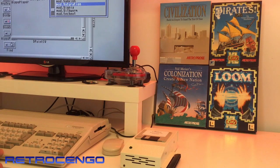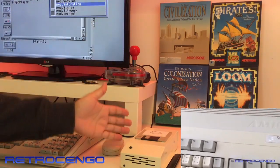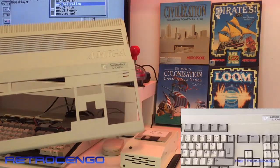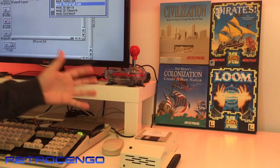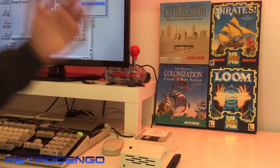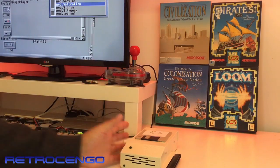Hi guys, Retro Django here. How are you? I hope you're having a great day. Today we're gonna take a look at my Mega 500 Plus with the new sidecar expansion that I just got. Now this Mega 500 Plus — you actually use the ACA 500 with it, and from back in the 90s, these sidecar expansions were just incredible to have: hard disk expansion, RAM expansion, maybe an accelerator card inside.